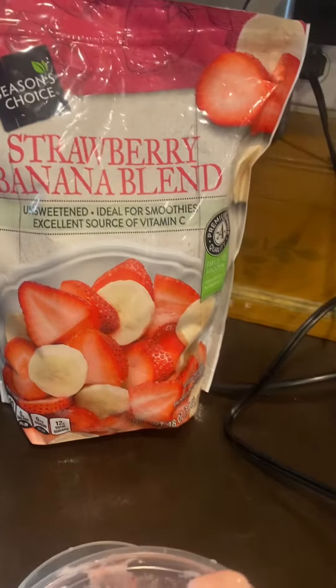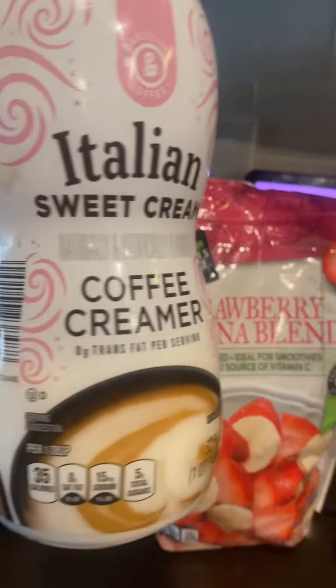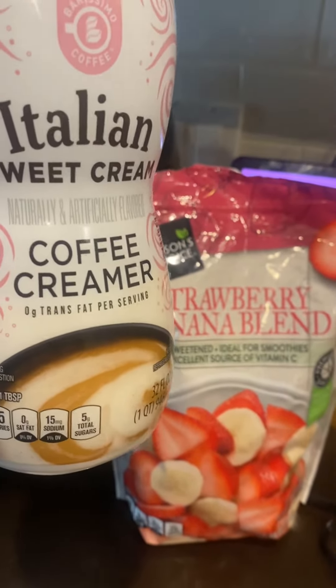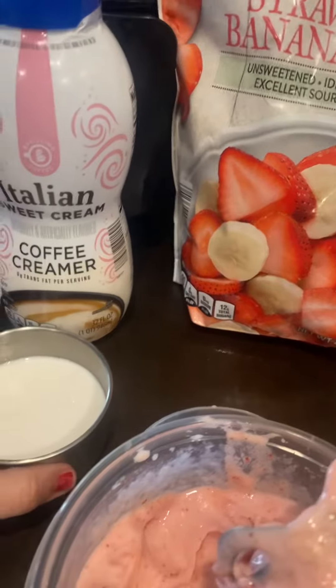I don't have any milk, oat milk, almond milk, or cream — but I do have creamer. So what I've done is used maybe three or four tablespoons of creamer plus equal amounts of water.